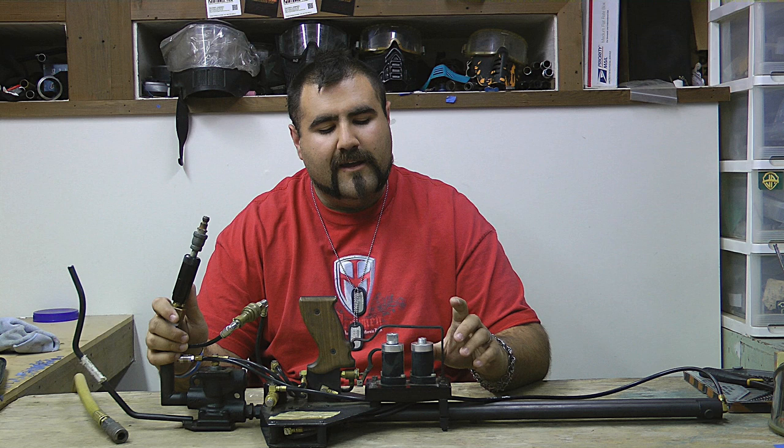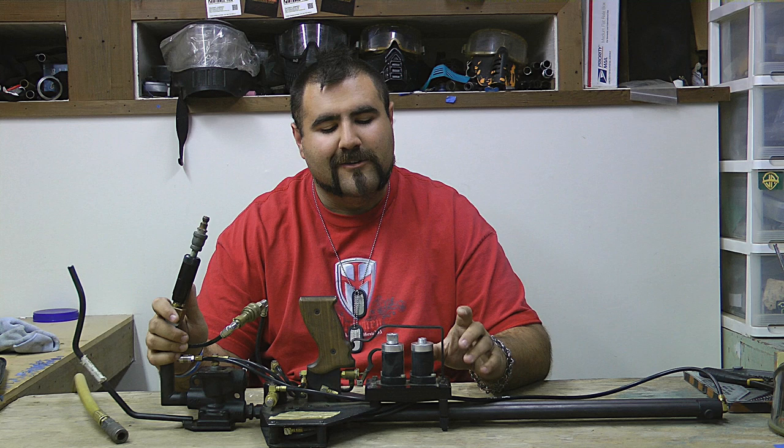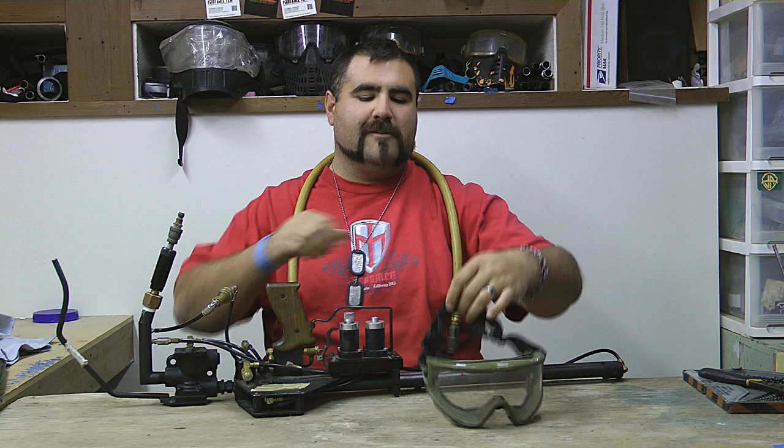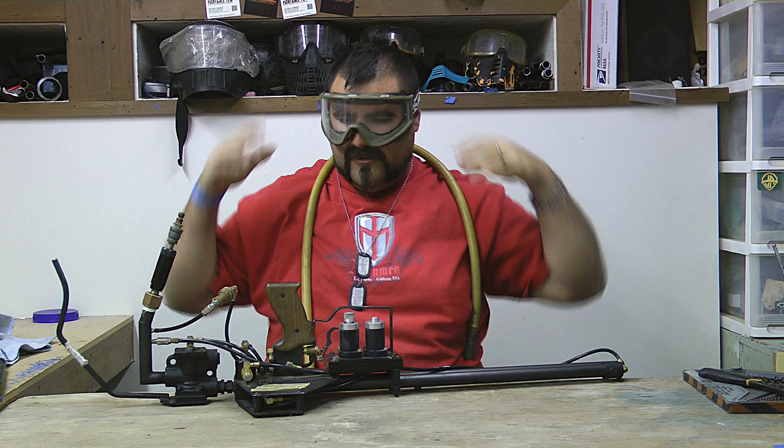This can on the front here controls the velocity of the round, which at the highest velocity will send a ball bearing through a television screen. So be sure to chrono your marker again when you're going to play paintball with it, because you don't want to break any lenses. We have these super custom JT goggles here for safety's sake — because again, ball bearing through television screen.